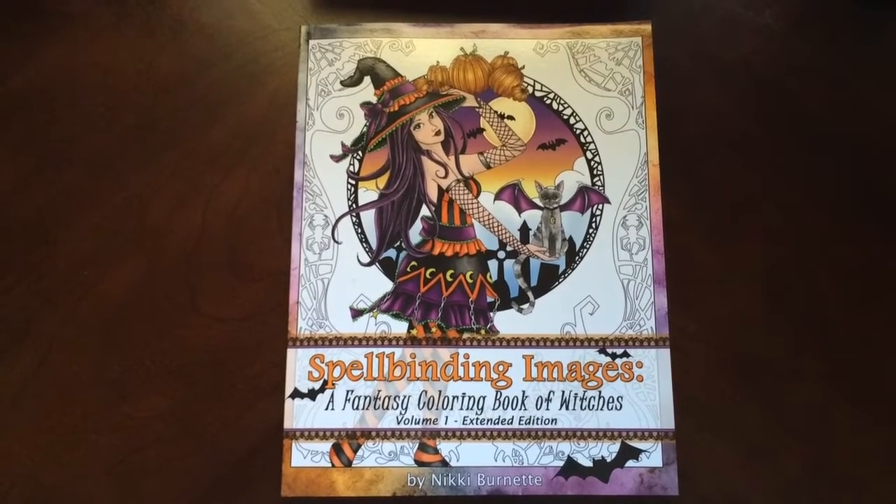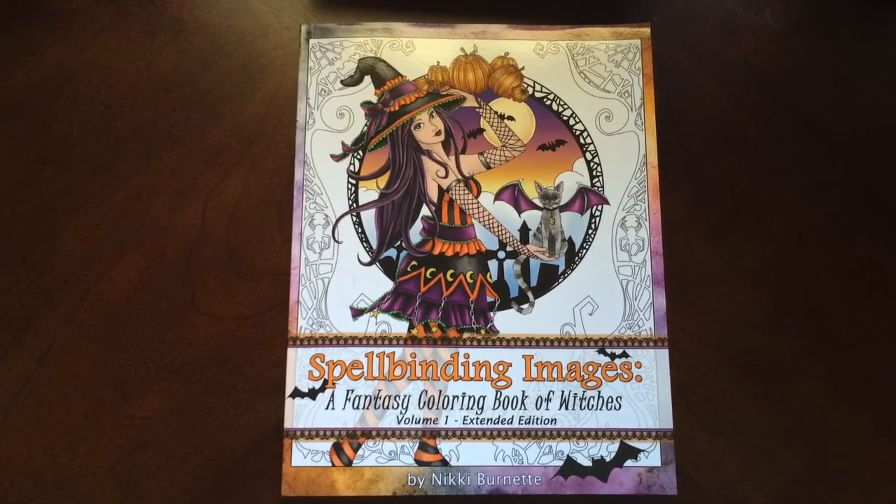Hello, I have a book review for you today on Spellbinding Images, a fantasy coloring book of witches, volume 1, extended edition, by Nikki Burnett.